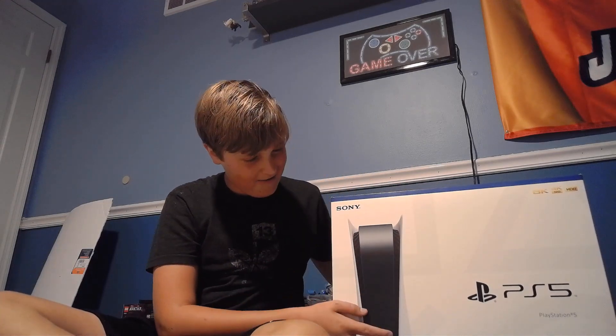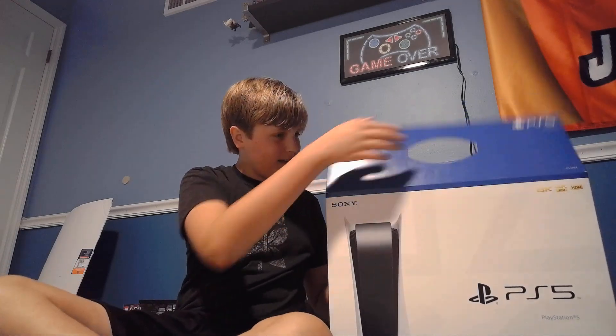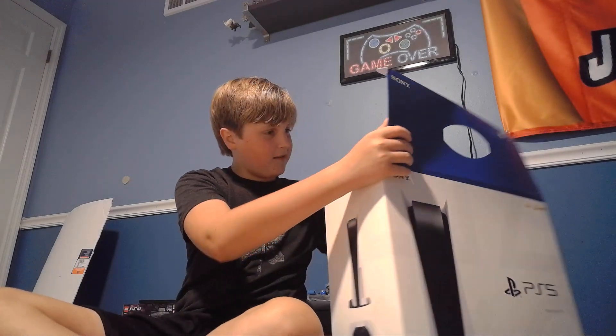Anyways, the seriousness of this video. I have a PS5. Yes, I've upgraded. So everything in this channel is basically all new, with the PC over there, this PS5, and Xbox that I play on.